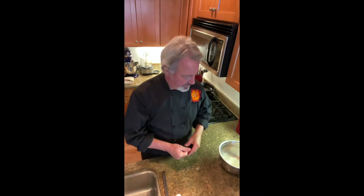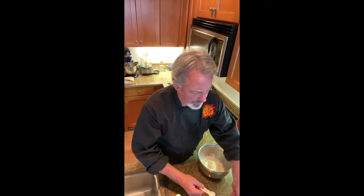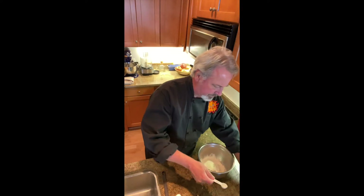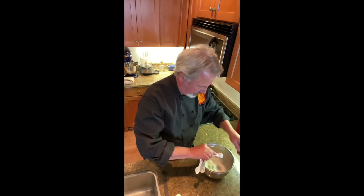First thing you have to do is make the dough. I have 300 grams of flour already measured out. We need a teaspoon of baking powder, a half teaspoon of salt, and then we need some melted fat. You can have butter, lard, shortening, or even oil. I'm using butter today because I figure everybody's got some butter.